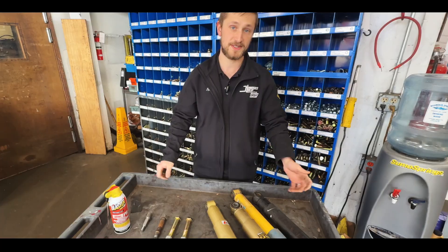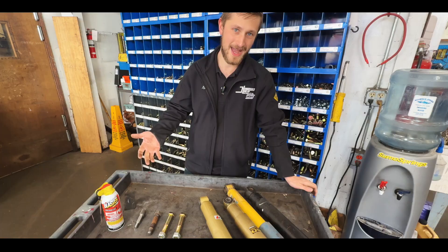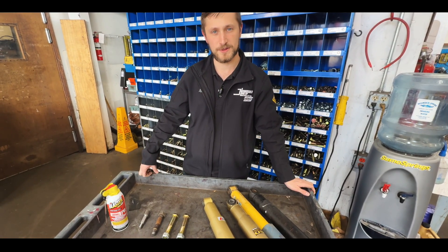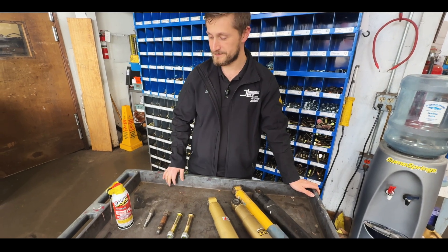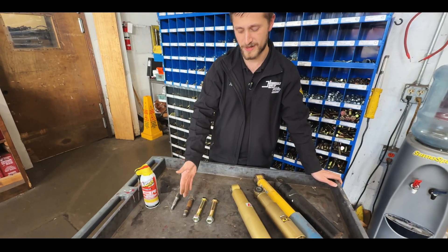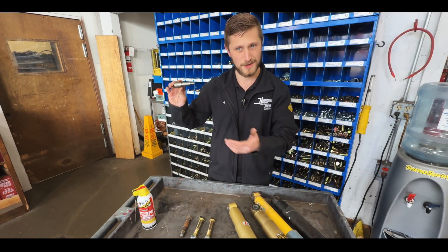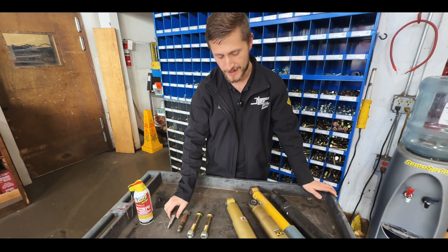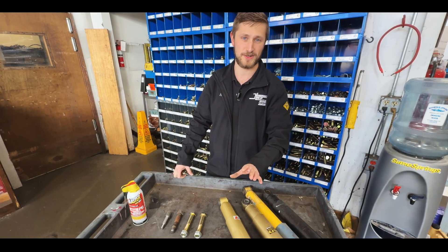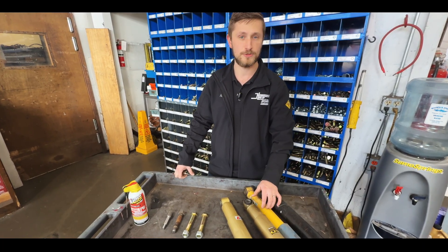We have seen these installed upside down, and they don't work so well. We have also seen people say 'I think the shock is bad — it's not expanding on its own.' No, that's not the case if it's a Kony. So to recap: use a penetrating lubricant, especially with fine thread but really with any old rusty fasteners. Be very careful if you're mounting shocks with a stud attached to the chassis rather than a separate bolt. Be aware of what type of shock you're installing — we recommend the Konys. Make sure they're installed right side up, and know that by design they will not expand on their own the way a monotube would.